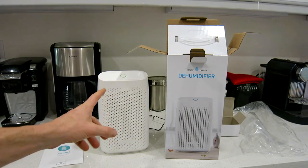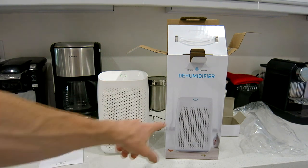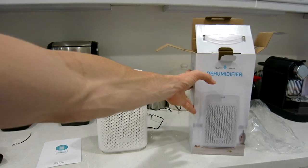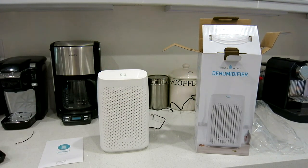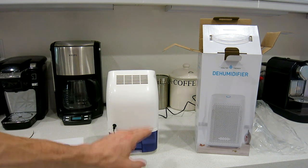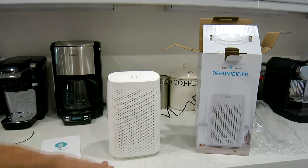Let's go ahead and turn it on. We have a green LED light — it is on. The only difference from the picture on the box is that the box shows a blue LED circle, but on the actual unit it is green. I'm not sure if the color indicates water level — I'm going to add a bit more water to see if it turns blue.